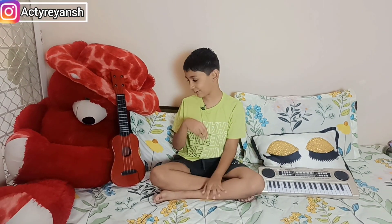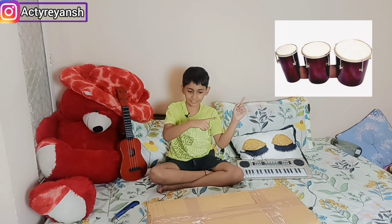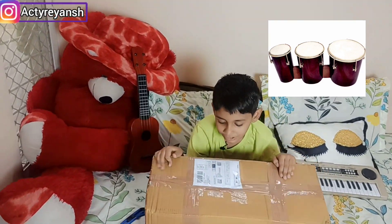Welcome to my channel Ekterians. How are you? Today I am going to review my new musical instrument. My first one was piano and second one was ukulele. Now the third one is here. So let's unbox this big box.